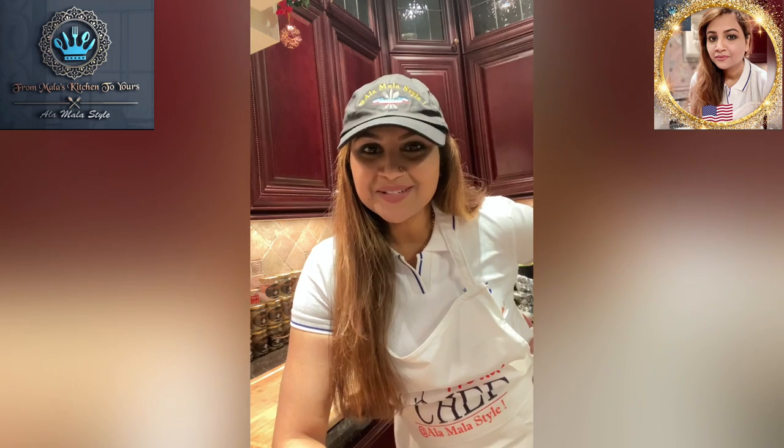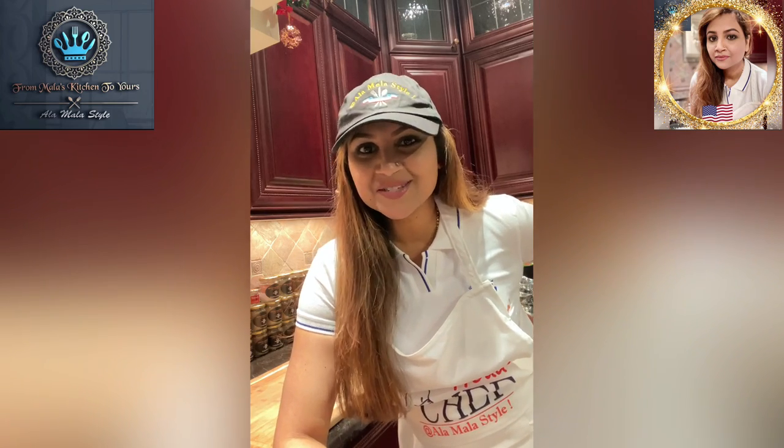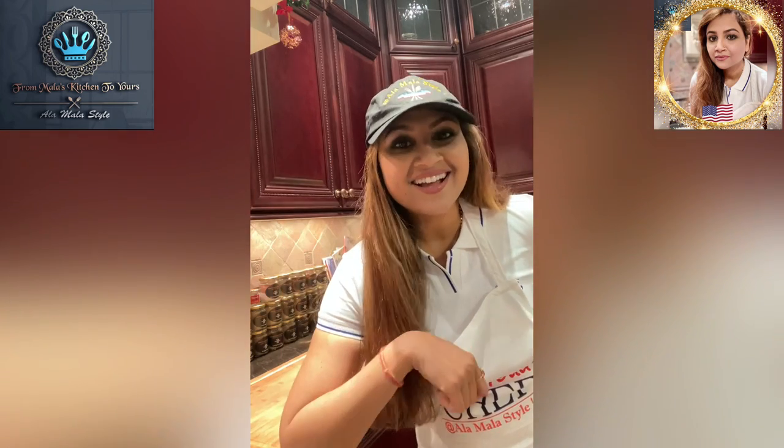Hey guys, this is Mala coming to you from Mala's kitchen to yours, where everything happens a la Mala style. If you're curious about what the recipe is today, guess what? You're gonna have to stick around and watch the video to the end.